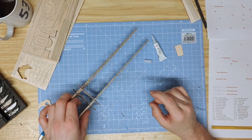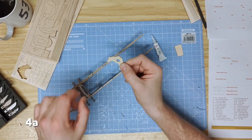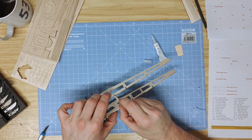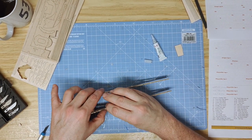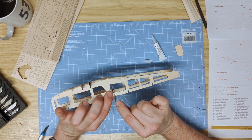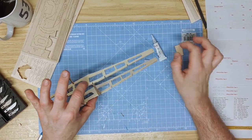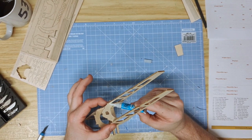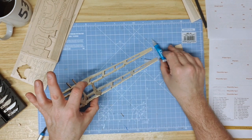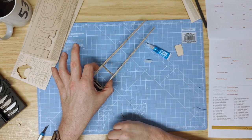Now put part 1B, the opposing side of the fuselage, into the same section, slotting it over the lower wing support, pushing it down to sit parallel and fitting in the top. Glue just on the inside. Check everything is square at this point. The next part is 4A, the cockpit rear section, which slots in just behind the shaping of the cockpit and into the two tabs. Hold the fuselage together and apply a small dab of glue. Hold until firm.